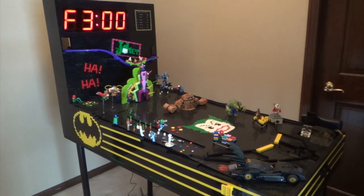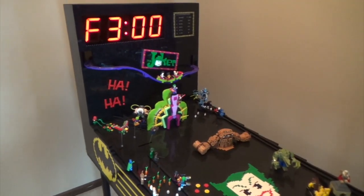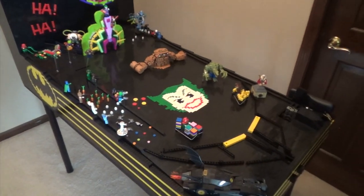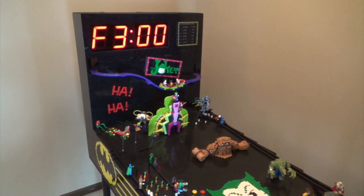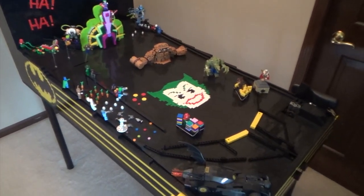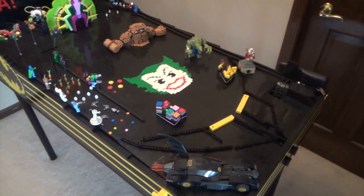This is it. After about five months of on-and-off building, about 7,000 pieces, every Lego Batman villain from the Lego Batman movie, the life-sized, fully operational Lego Batman custom pinball machine is complete.